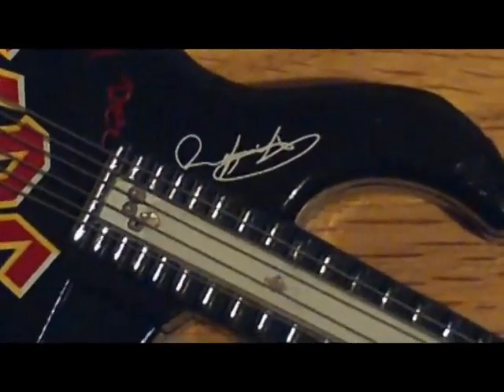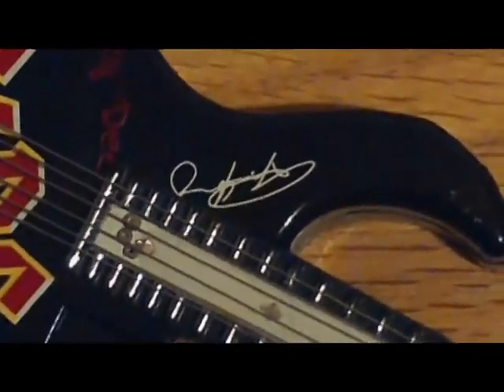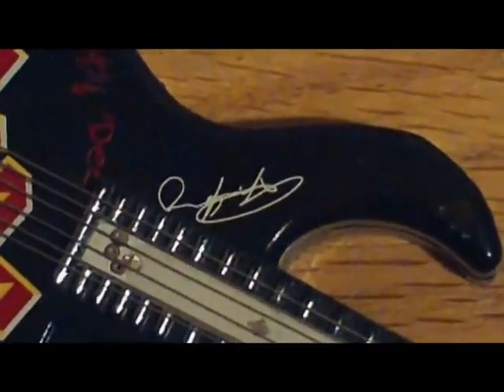It's even signed by Angus Young — look at that. Holy cow, I never noticed that until just now. Too cool.